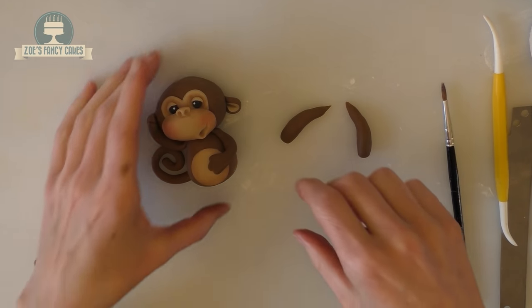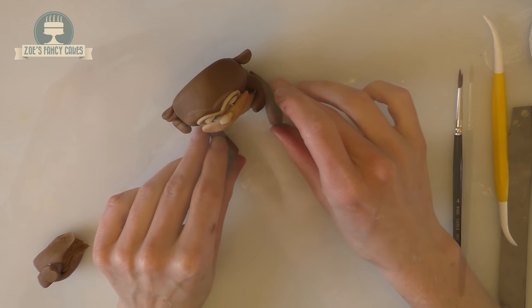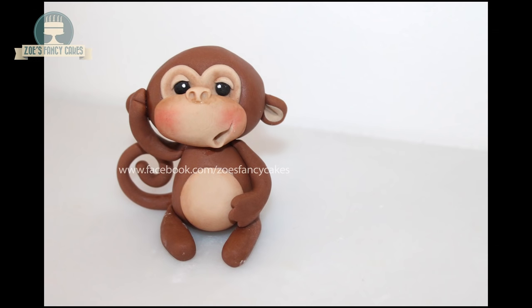For the legs, roll two shapes pretty much the same as the arms, bringing them to a bit of a point at the end where they'll join the body. That's the monkey finished! Give him a bit of time to dry before you stick him on a cake.